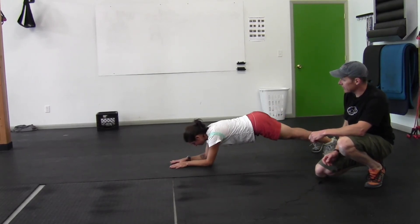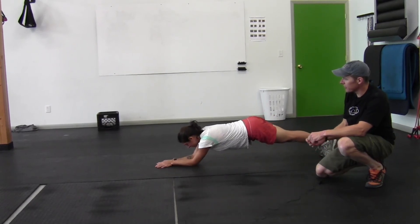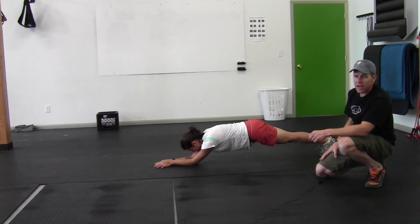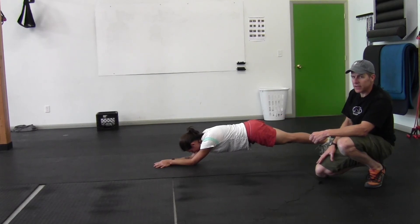The hardest of the stability exercises is what we call the RKC plank. She moves her forearms parallel right next to each other, and puts her elbows way out so they're right below her nose. She tightens her butt and her thighs and tries to maintain this long plank position. This is the hardest of the stability exercises.